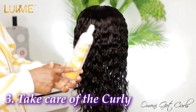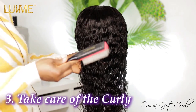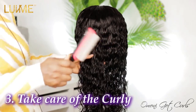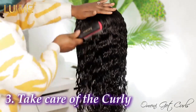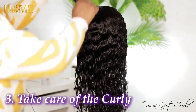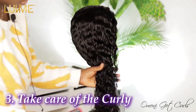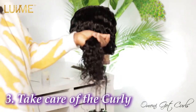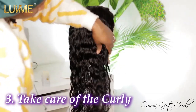Then apply the mousse to keep the coils popping and defined. The last step is to use the brush on the hair. Remember, as I mentioned during the washing section, it's important to detangle the hair starting from the bottom and the tip, then gradually work your way to the top.